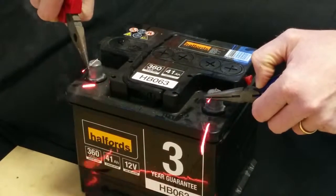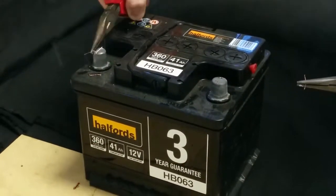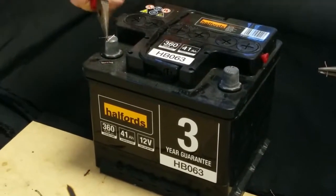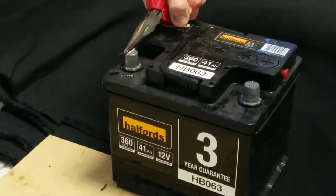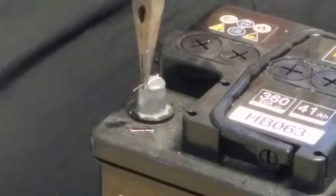Three, two, one, go. As you can see, a large current not only has melted the wire, it actually fused the copper into the terminal of the battery. So a large current definitely has a heating effect.